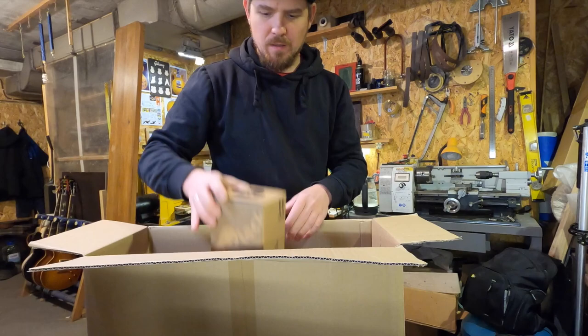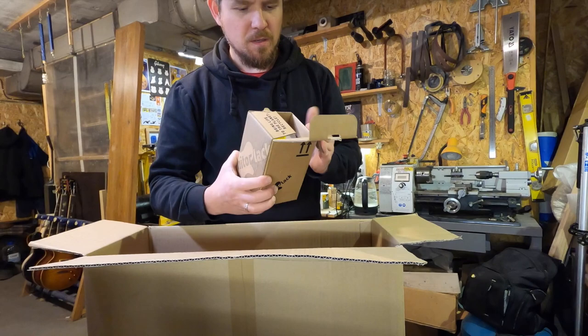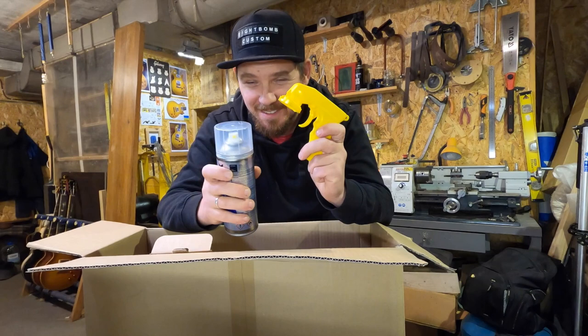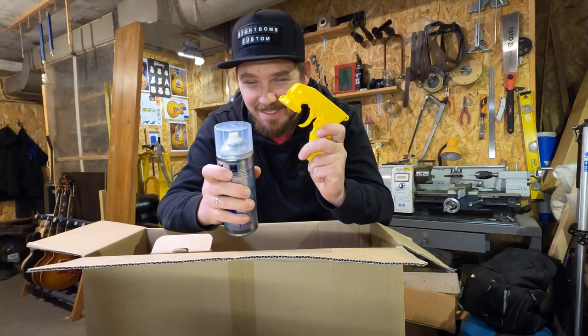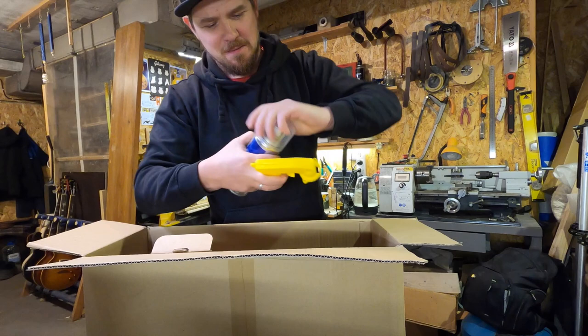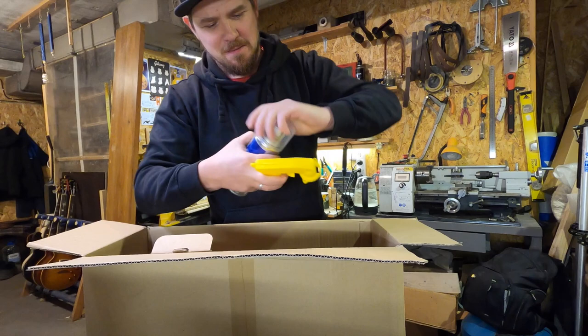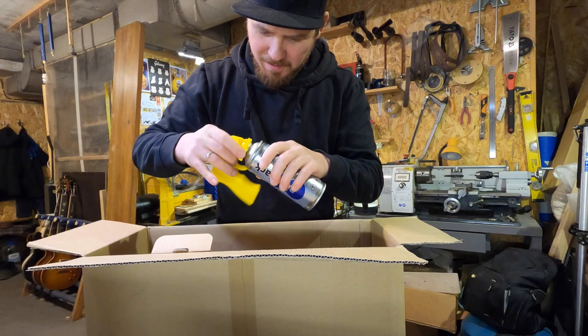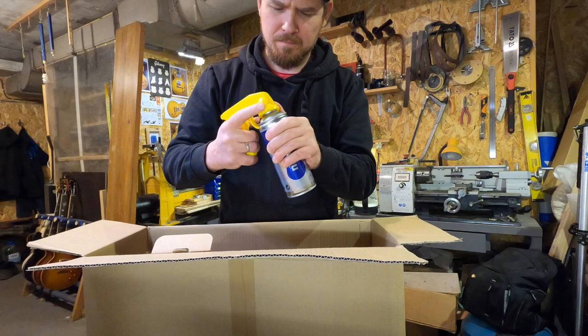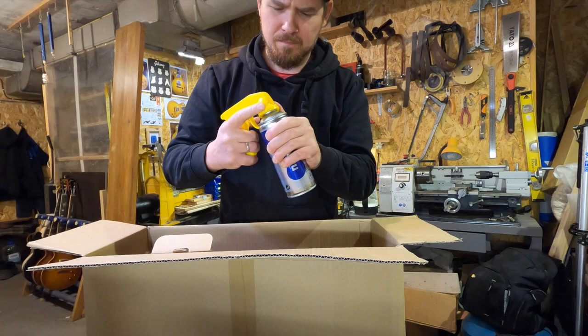So here are two small boxes — and here is a special tool: it's a spray gun for a spray car. I don't know exactly how this works yet, but I will try it a little bit later.